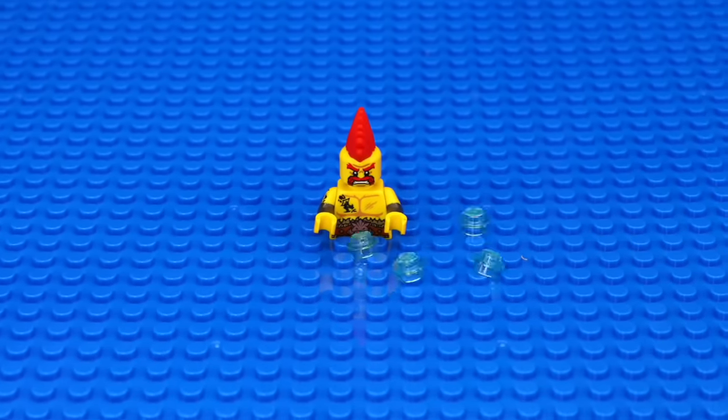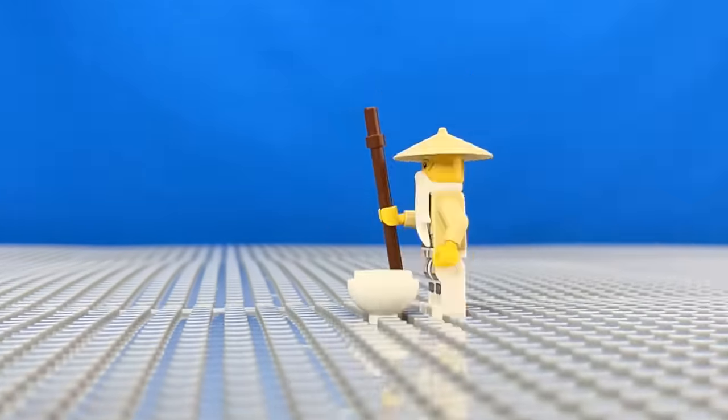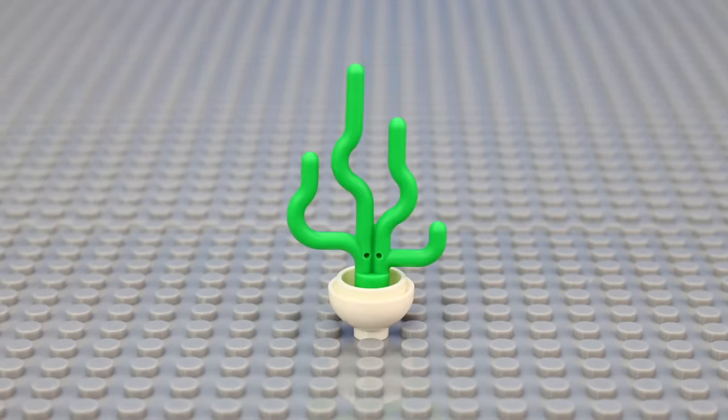What started as a scary animal attack turned into a wholesome story. After all these LEGO fight scenes with a bunch of violence, I wanna make something peaceful. So I animated Sensei Wu walking up to a pot — it takes a while, because he's old — and then using his old person magic to sprout a plant.